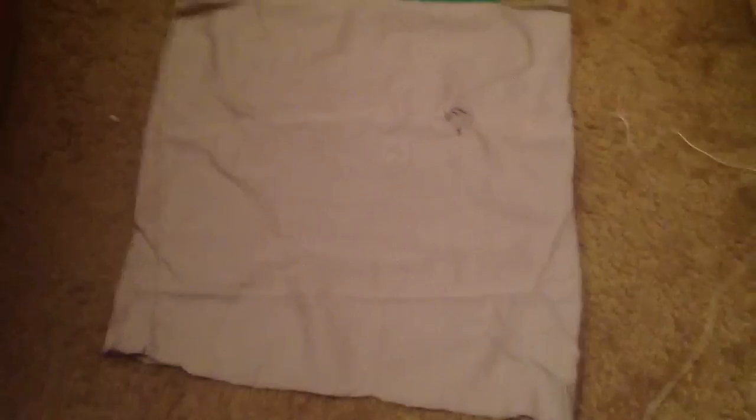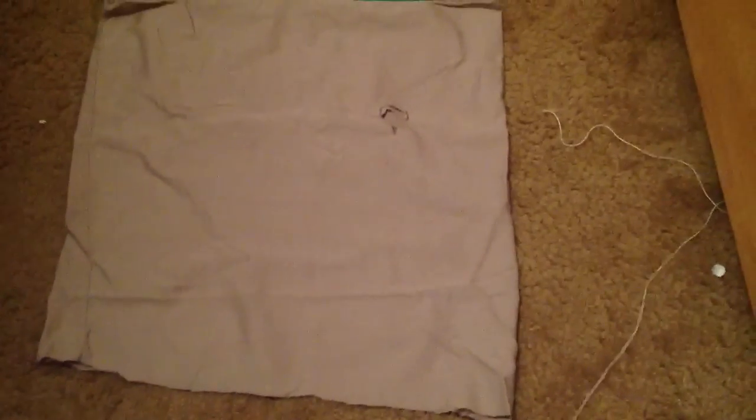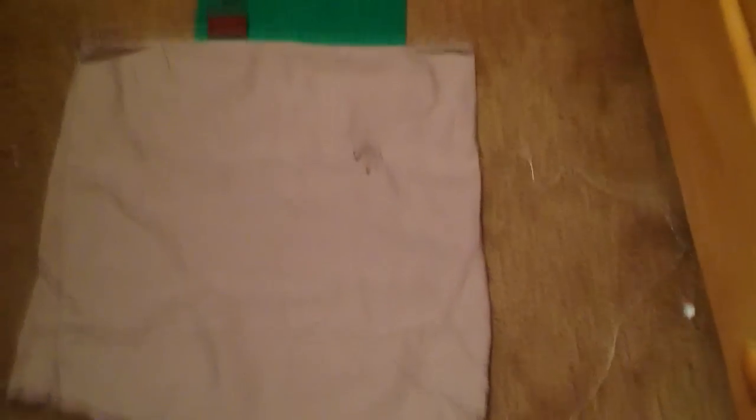And then you cut the hole in, as you see there, and what you do after that is you're going to get the twine, put on the mask, and then get someone to tie it behind you, or you could just tie it yourself, and you'll have a mask.